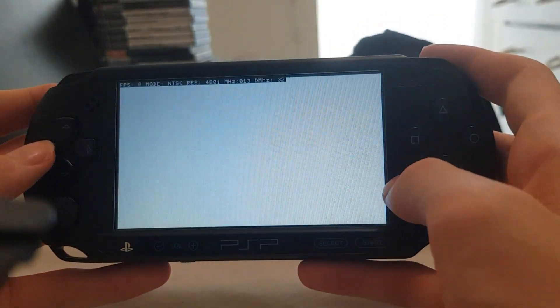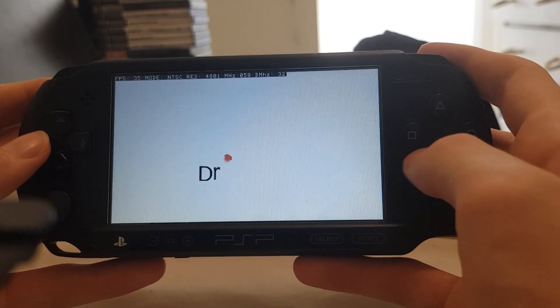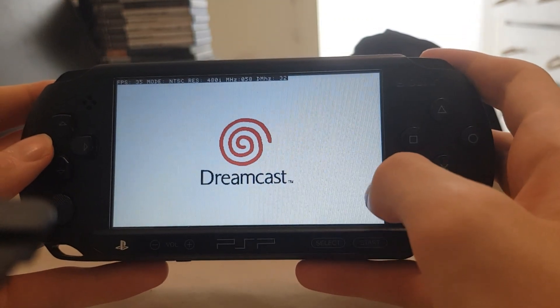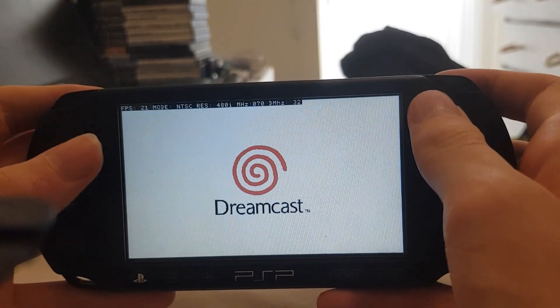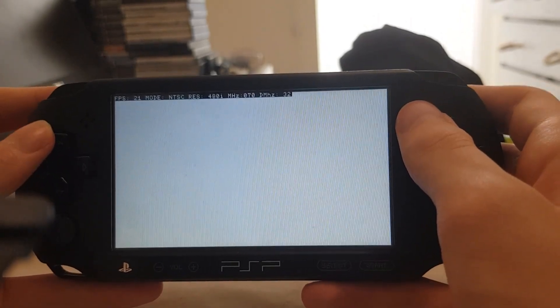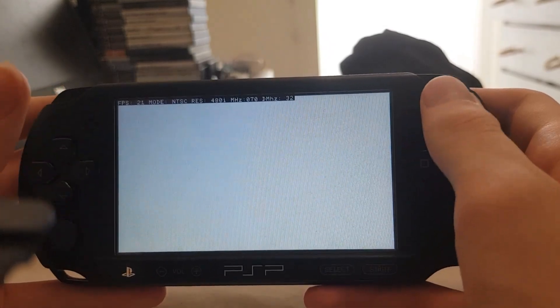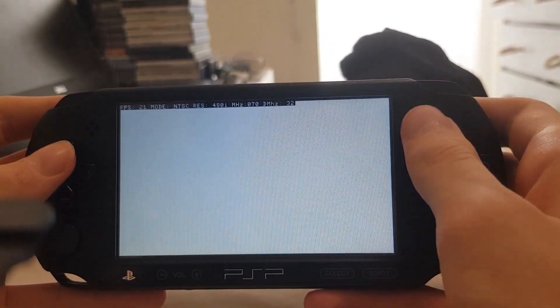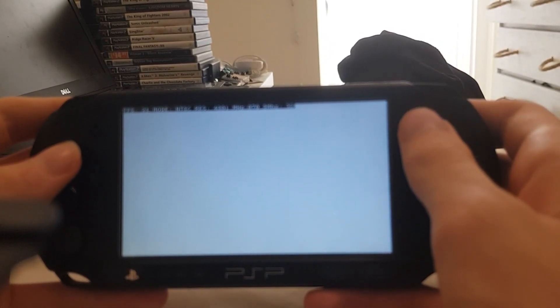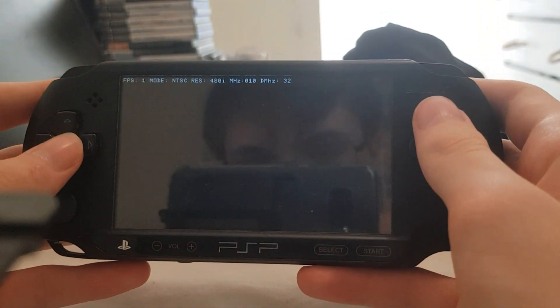It does render quite well, but it is very slow — you can see it's like 37 FPS, 21 now. Pretty slow. And I don't think you can get sound on this emulator unfortunately. But even if you could, it wouldn't be very nice to listen to.